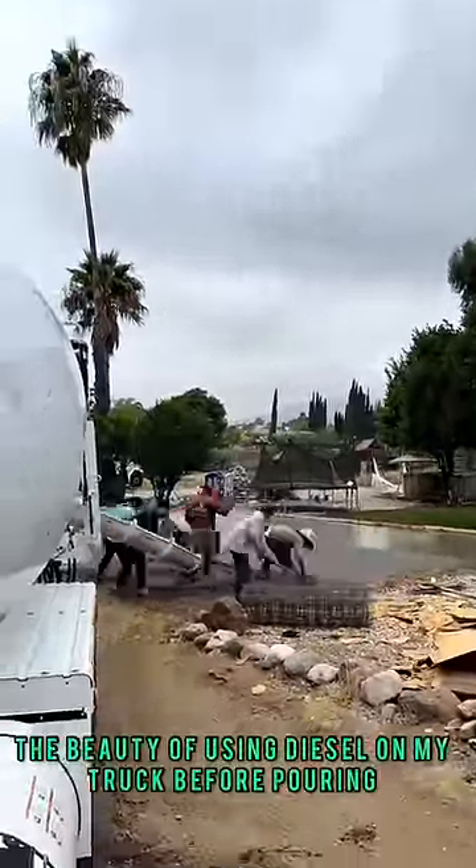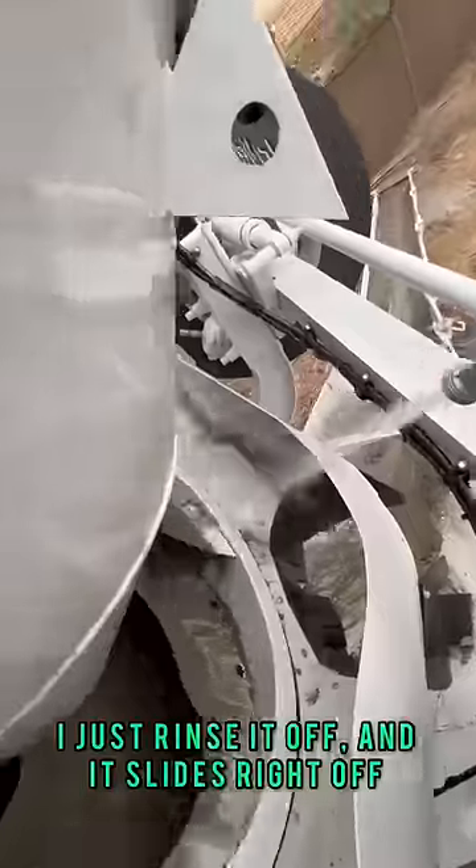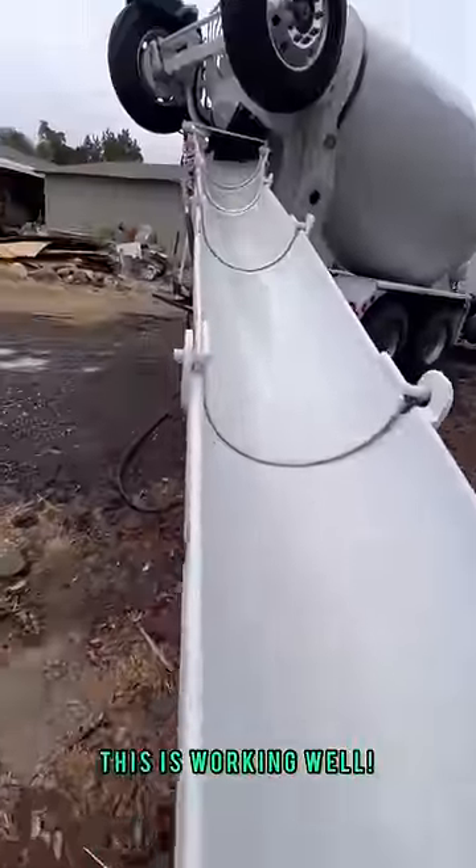The beauty of using diesel on my truck before pouring is that once I'm done, I just rinse it off and it slides right off. A pumper actually told me there's a better way to keep your chutes clean by using form oil. I'm going to try that, but for now this is working well.